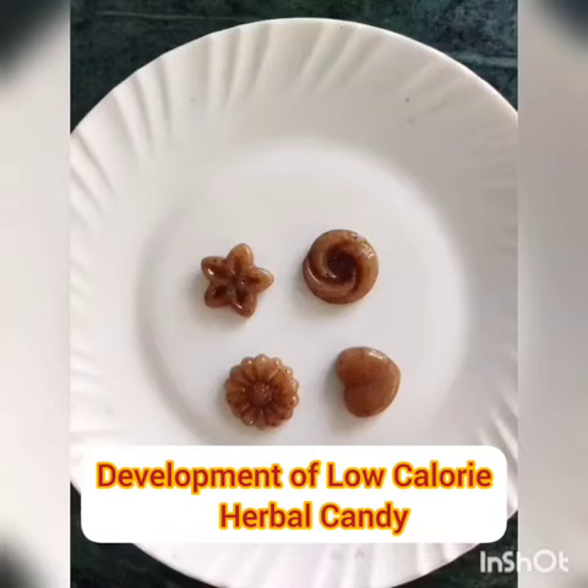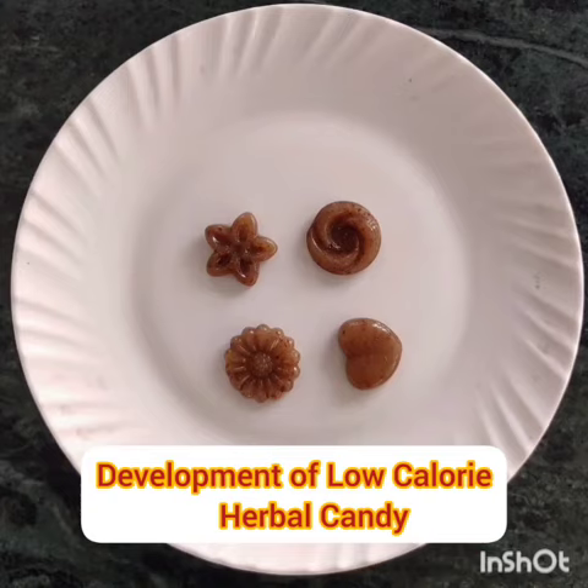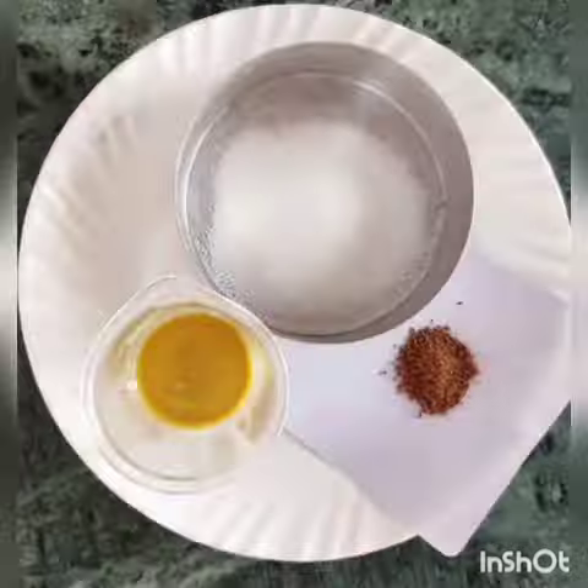High candy contains lots of sugar, so people try to avoid it. To develop low calorie herbal candy, research should be carried out.